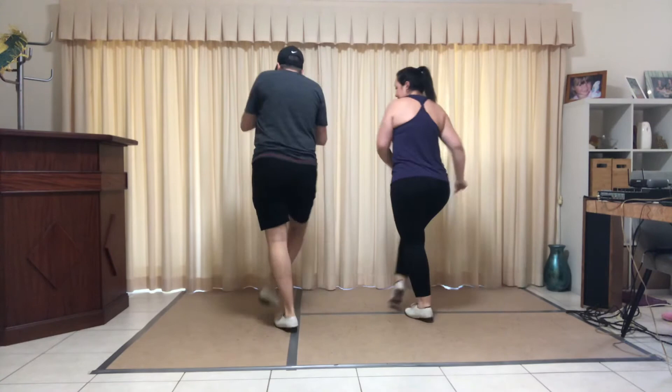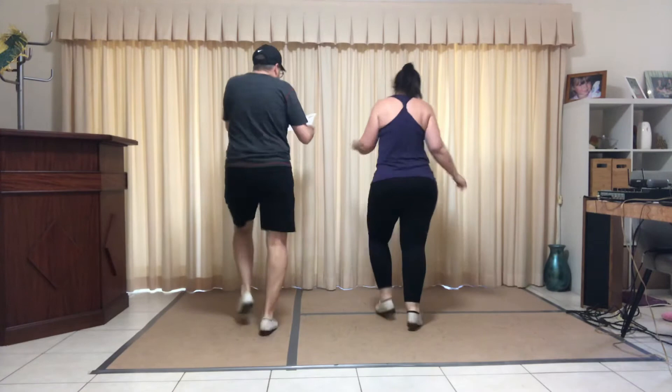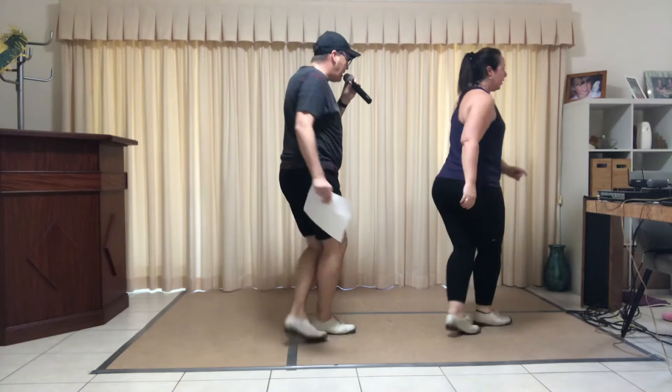Jazz box, four stomps, Samantha — heel pivot, one quarter. Two sand steps, go.